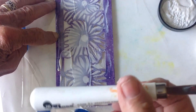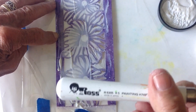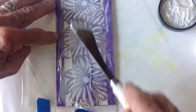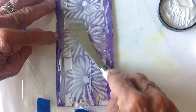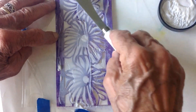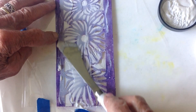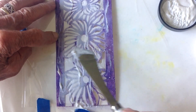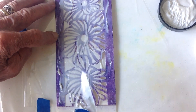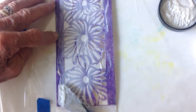I love this palette knife — it's a Bob Ross one. I like the big, broad thing, and it's multi-useful as far as I'm concerned. I can use it for this or for regular painting; it just works for lots of things. It's probably the only palette knife I own.